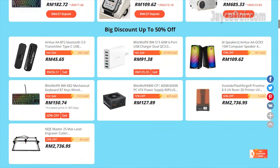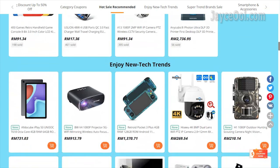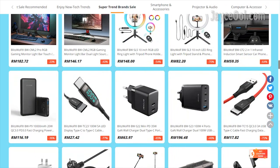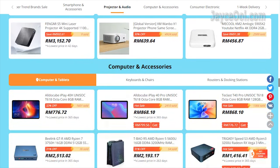FYI, I got mine from Banggood. They are having spring sales right now — you can enjoy more than 50% off. A lot of goodies for you and me. Be sure to check them out.